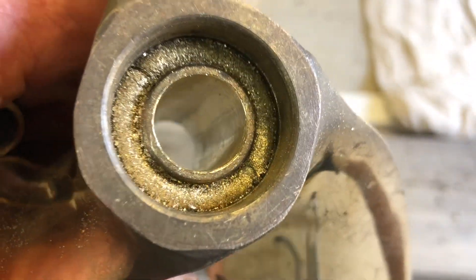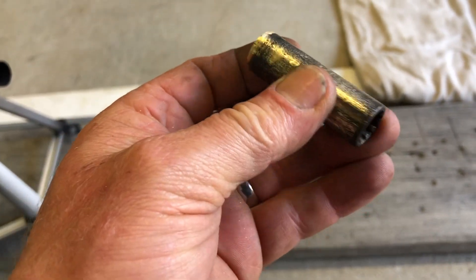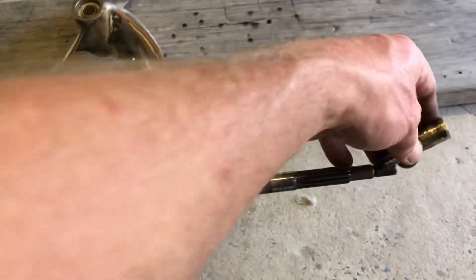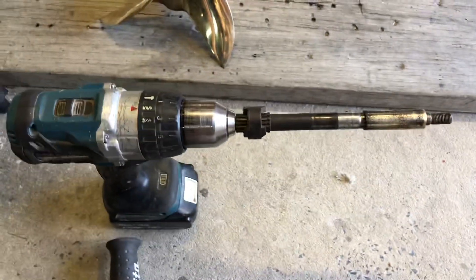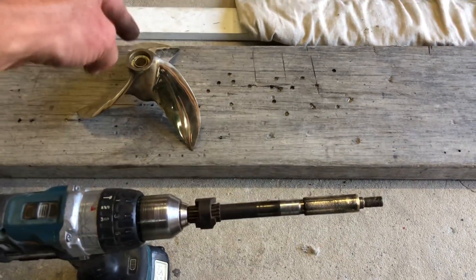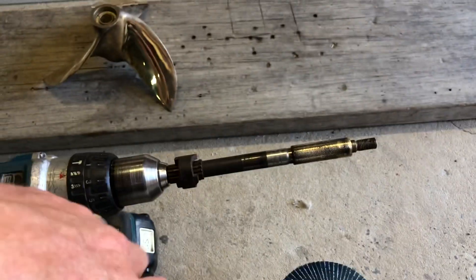So that bush is now drilled through. I need to now just machine this down a little bit to fit down that hole. That's an old prop shaft for that spline — I'm going to slide it onto there and spin the drill up, then use the grinder to shave a tiny amount off this spline so it pushes in tight. Then I can epoxy that in and pin between the two — never going to have an issue.